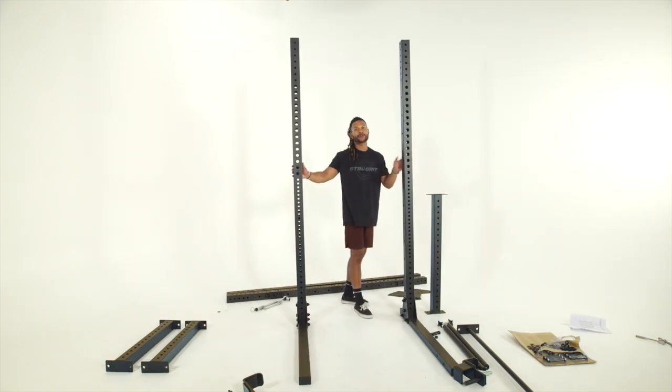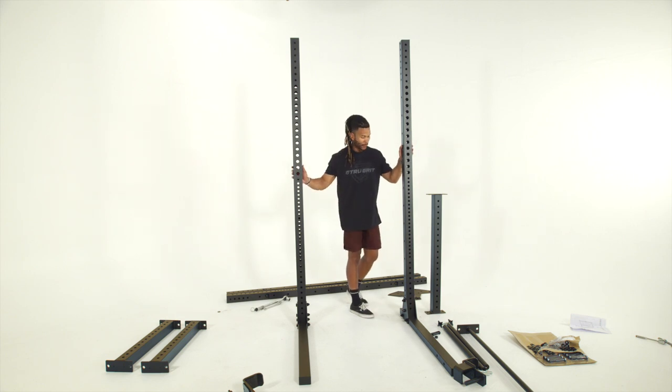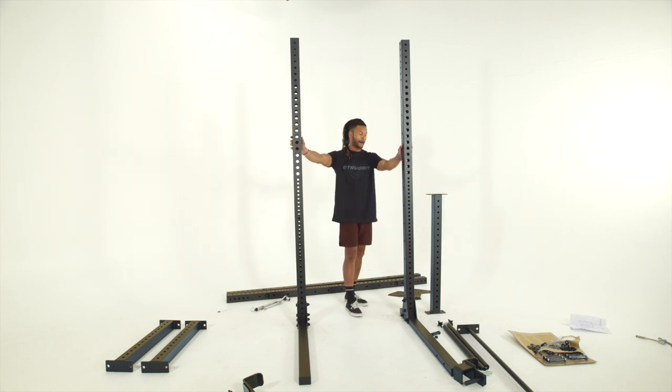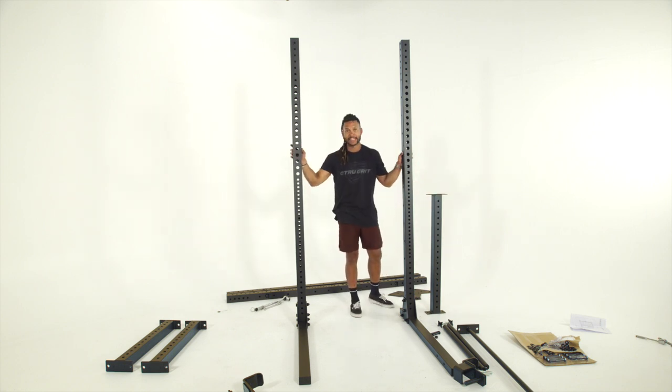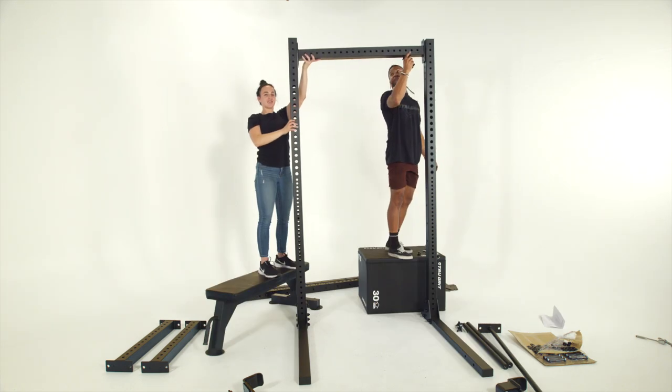Assembling the two uprights in the rear, you're definitely going to want a hand to keep this thing stable and prevent it from falling over. Once we've got these two uprights mounted, I'm going to go ahead and take our rear cross member and attach that so our unit is completely stable.